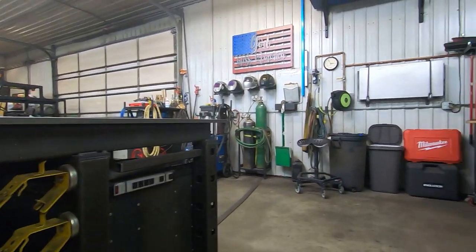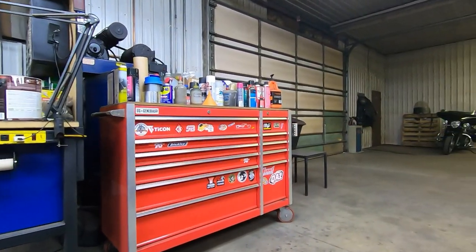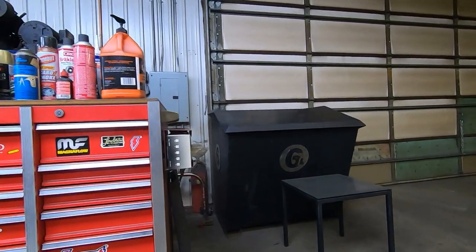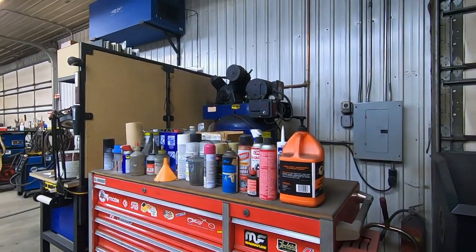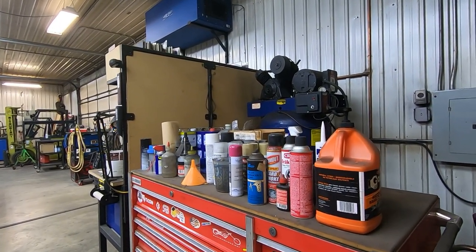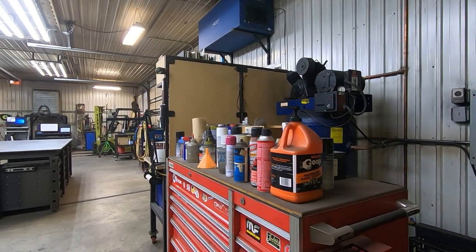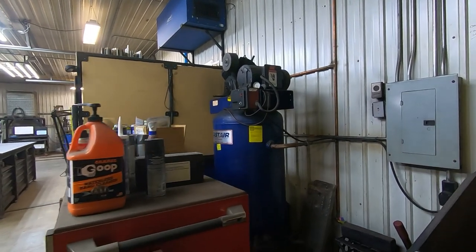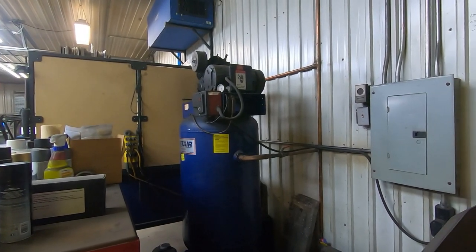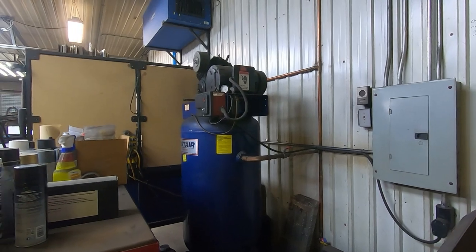Behind this bench I have another Harbor Freight toolbox where I keep all my wrenches. At the moment my chemical storage is on top — I will get a safety cabinet for that. Behind it is my compressor, a 7.5-horsepower unit feeding into copper supply lines that run throughout the shop.